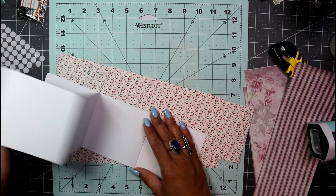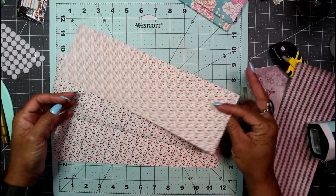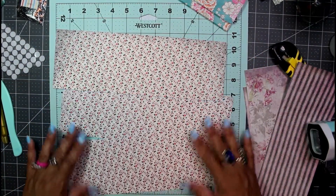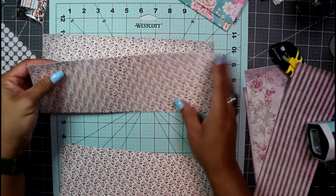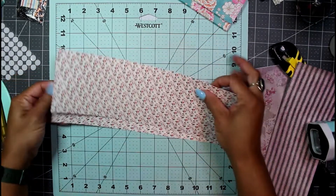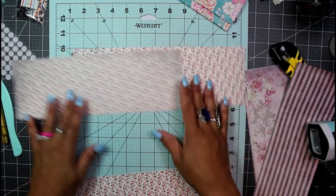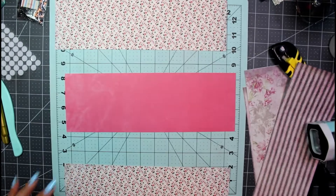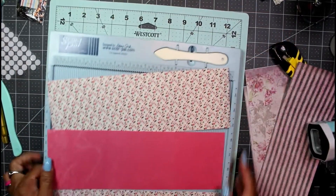Look how much space I have for journaling — this will look so awesome in my junk journal or travelers notebook. So I'm going to do it next on some double-sided paper. This is pretty simple double-sided paper, and I don't think there's any particular direction — it's non-directional. I'm assuming this section right here is the center, so I'll flip it over. Now this is my inside. Let me grab my scoreboard — this is my large Score Pal 12 by 12 scoring board.